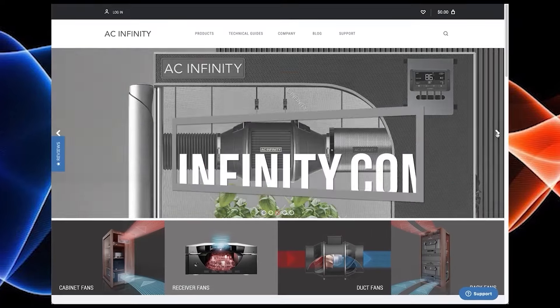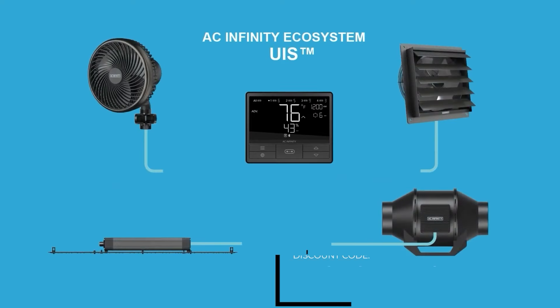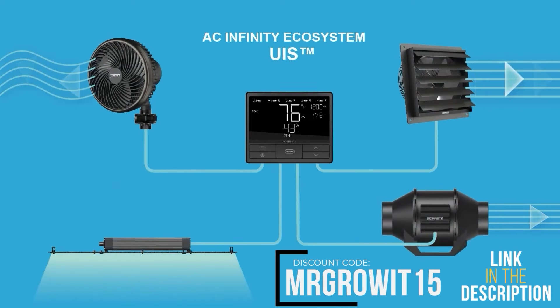This clip is brought to you by AC Infinity. Use discount code MRGROW15 to save on any of their products.